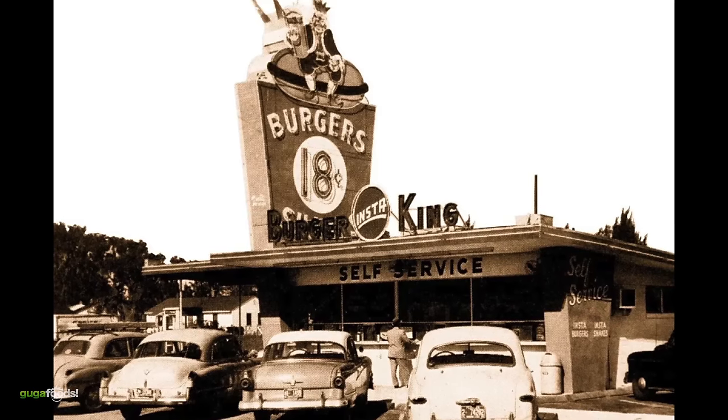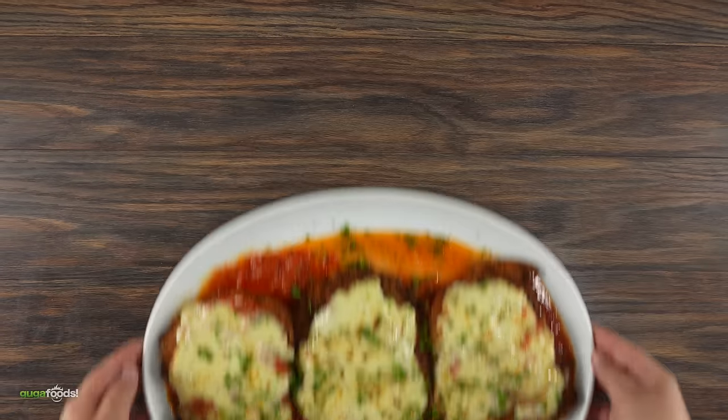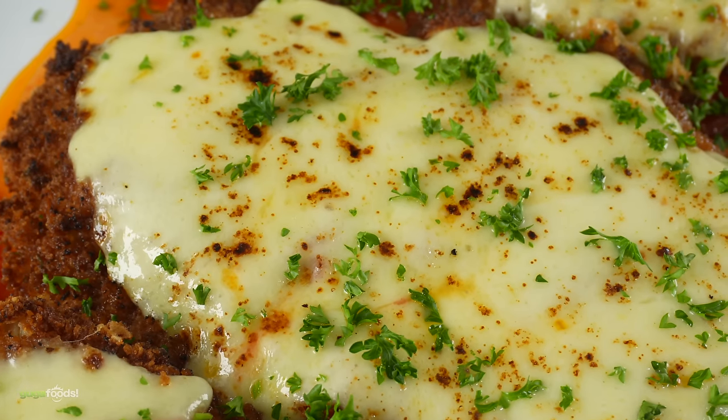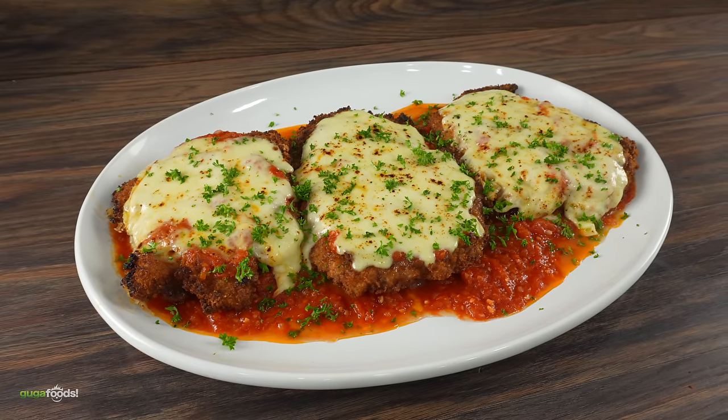This chicken is very popular here in the United States and a few other countries, unlike the next one coming up where it's popular everywhere. Welcome to the 1950s. Fast food was extremely popular during this period and even though burgers and fries were good, this is on a whole nother level. I mean, take a look at it. I'm talking about chicken parm, and surprisingly it is easier than you think.